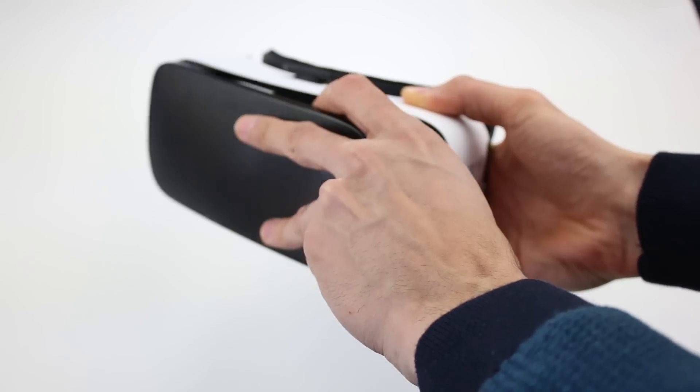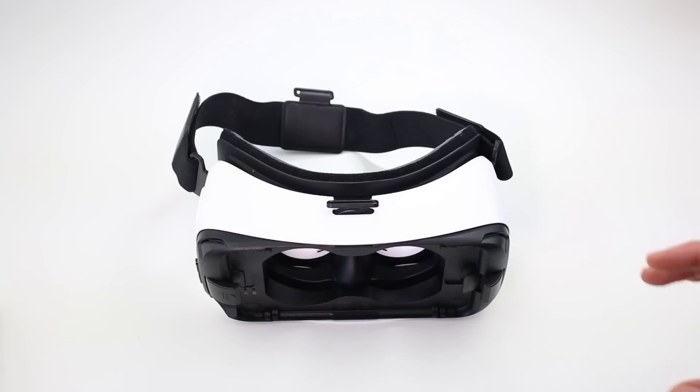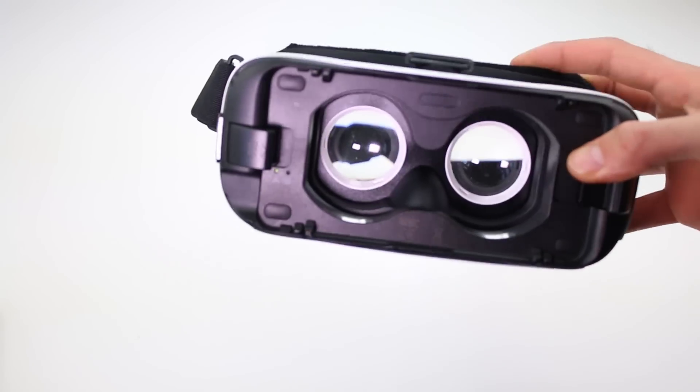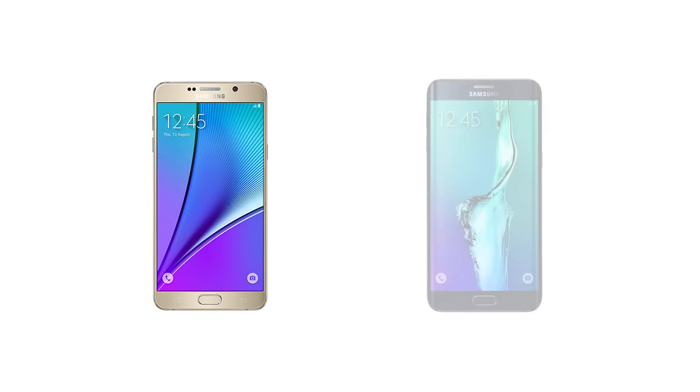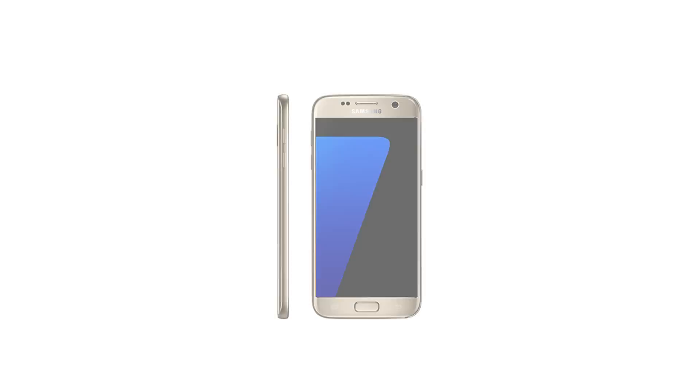Remove the front cover by pulling it away from the device. The Gear VR has two size options that can be adjusted using a slider. Option A should be used for larger devices like the Galaxy Note or the Galaxy S6 Edge Plus, and option B can be used for smaller devices such as the S7.